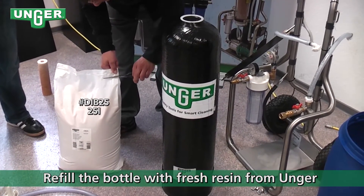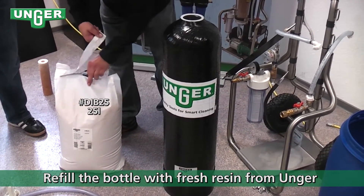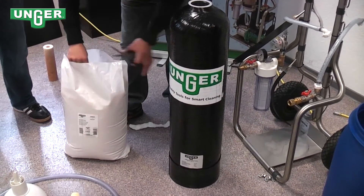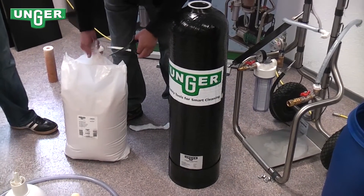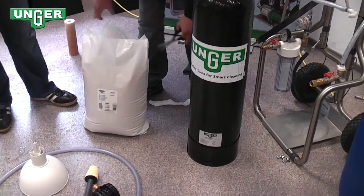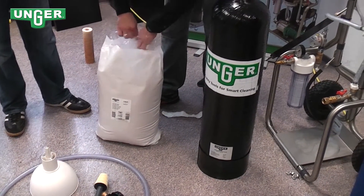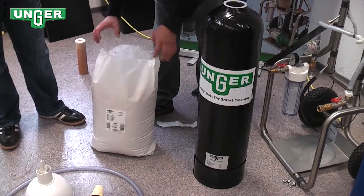Now we're going to change the resin. You can get your Unger 25 liter bag of mixed bed resin, and for the DI 800 you can switch with just two bags.